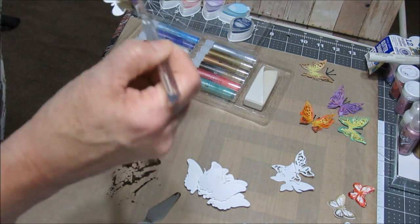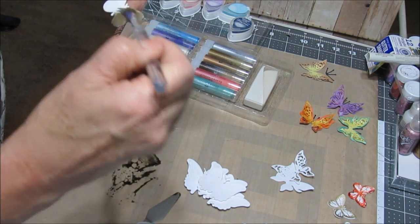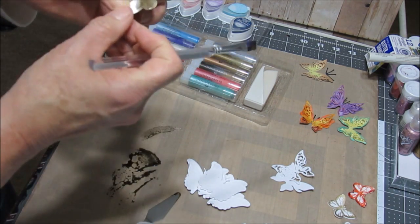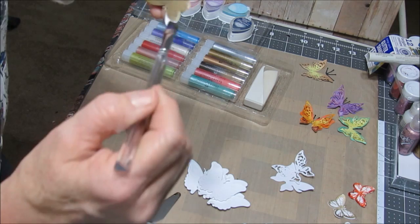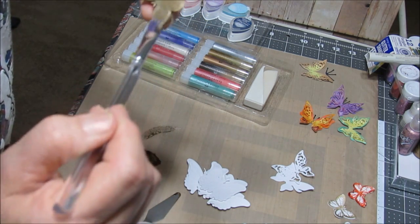I like the way the color goes on paper. You basically can put gelatos on anything, but I really like how this paintbrush just puts the color on the paper. I would like to see these on the store shelf because I'd actually like to buy some more of these brushes.